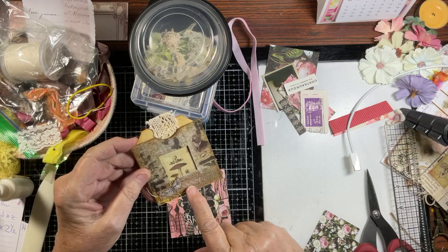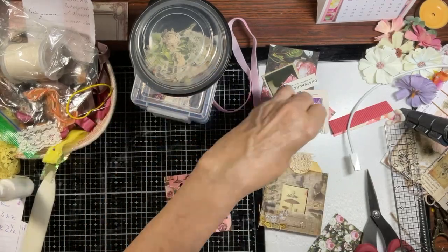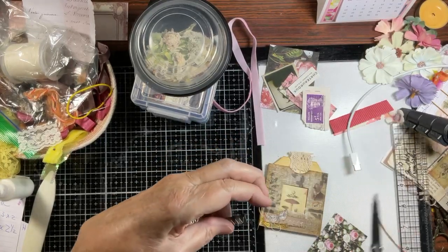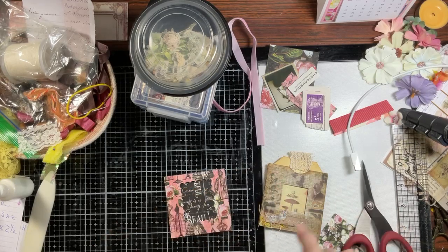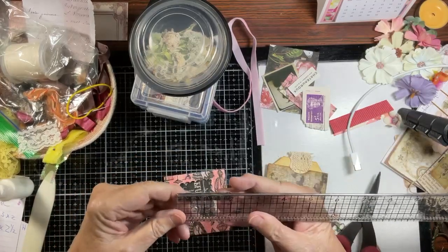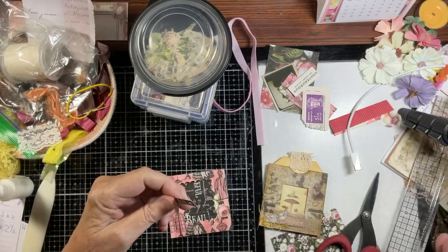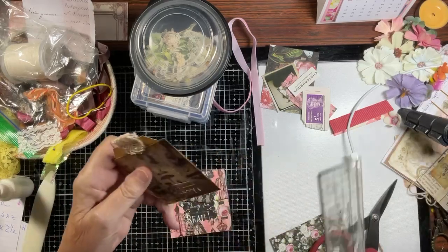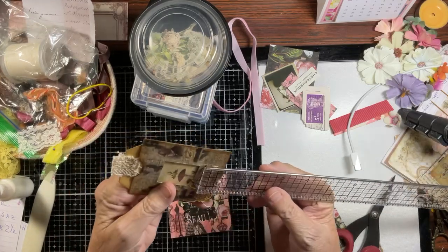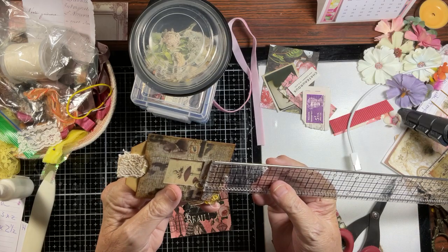We have a little strip of cardstock with some zigzag stitches through it and overlapping threads. I took a leftover piece and zigzagged it just to save time. This measures two inches by a quarter inch. Just in case you want to know exactly what Brenda did, hers is two inches by three-eighths — just a little over a quarter.